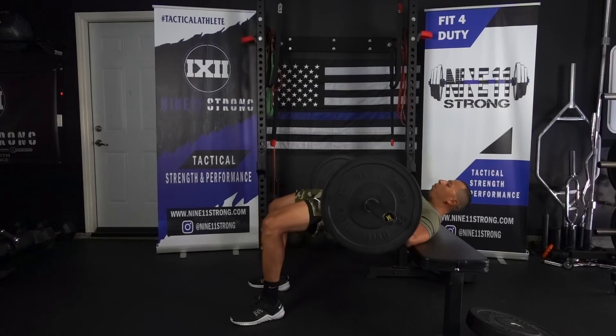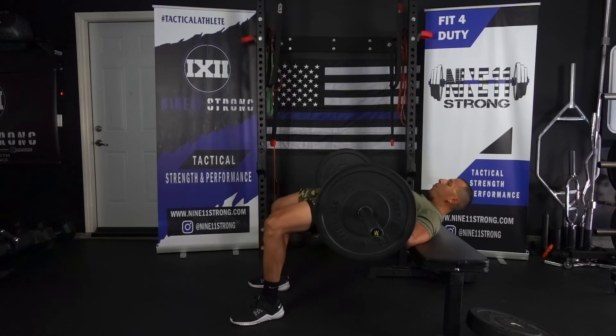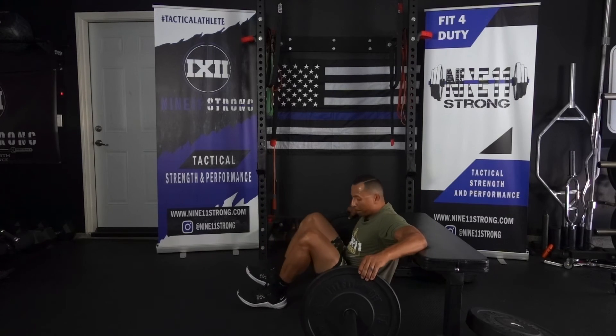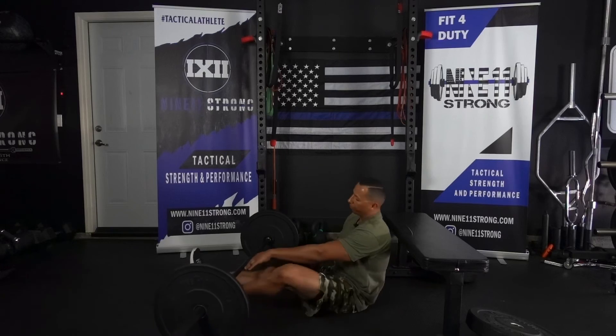After that 20 seconds is up, go straight into performing the prescribed amount of reps. To get to the bottom position, just lower yourself nice and controlled and let that bar roll back over you.